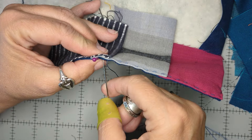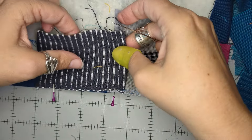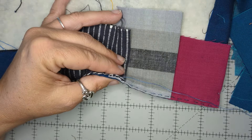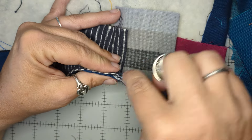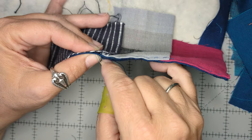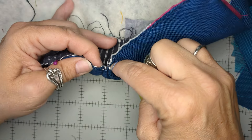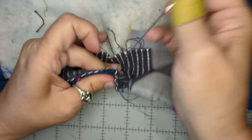The spot where we start our Kawandi is kind of important — not earth-shattering, but I am going to start my stitches about a half an inch away from the corner. I am going to hide my knot by running my needle between the layers of fabric and batting, then have it come out about an eighth of an inch away from the edge, and pull it through until the knot is seated and won't come loose later.